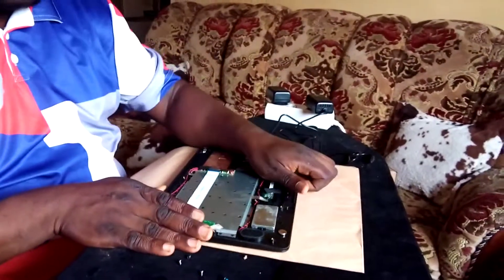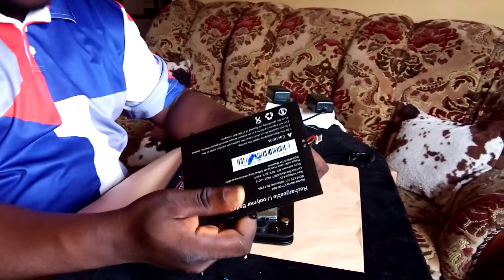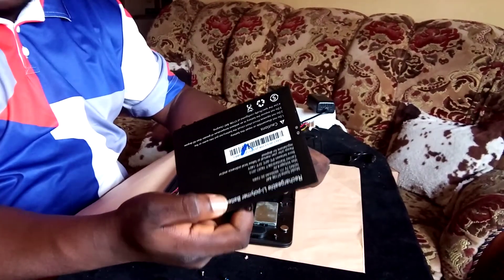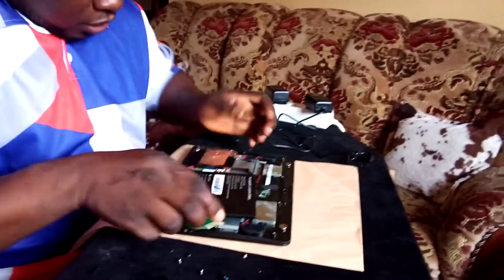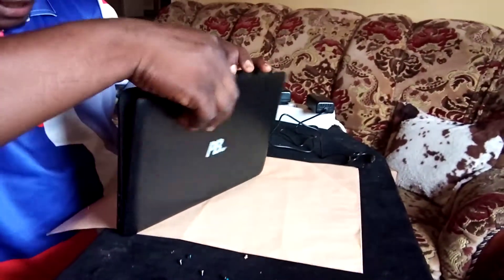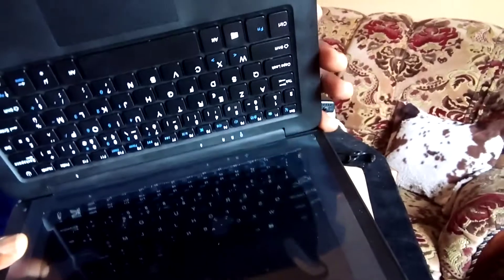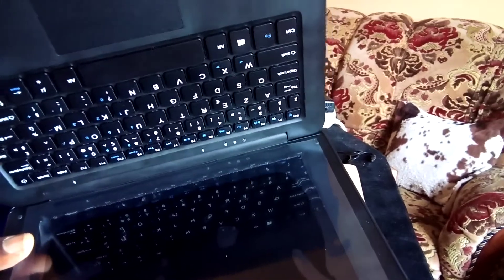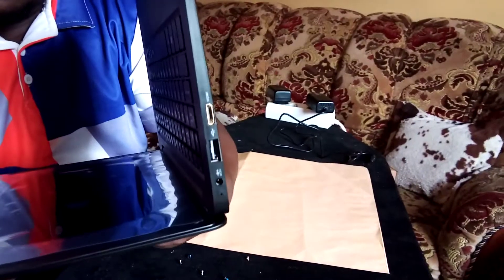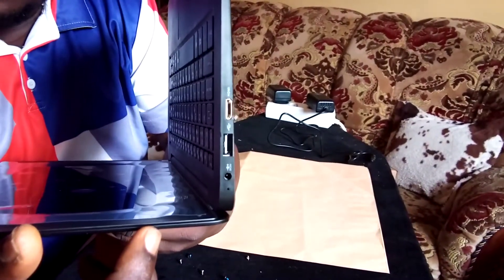To verify if the problem is the battery, I get a battery that is working — the battery from my own laptop — and plug it in. Once you plug the battery, the first thing you notice is the blue light coming on. The blue light will stay on for a while; do not power it immediately just because you have seen the blue light. Wait until the blue light goes off. When it goes off, a red light on the charger starts to blink.